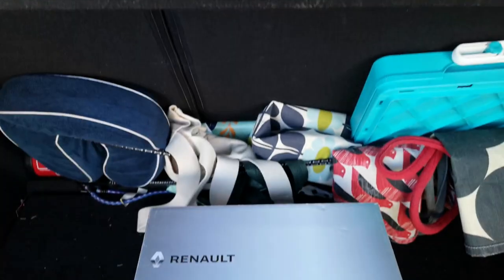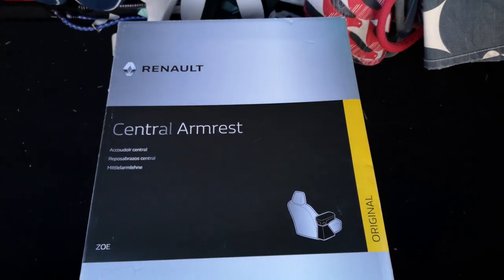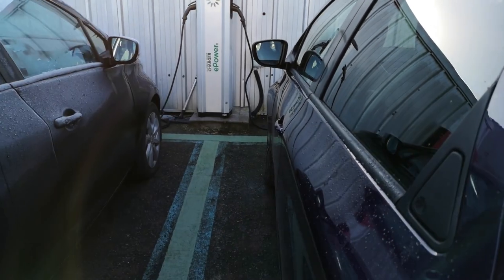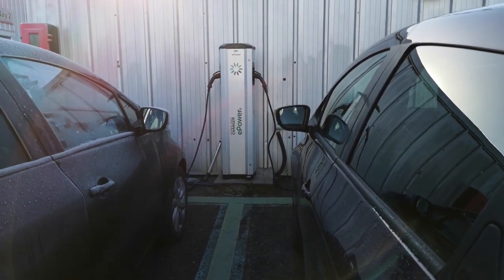One hour later. And there we are — one central armrest. I'm over at Kiri's and I had to plug into the free charger. Of course I don't need one, but if there's free fuel going, I'll take it.